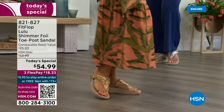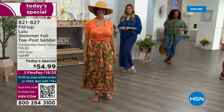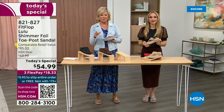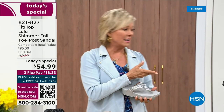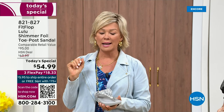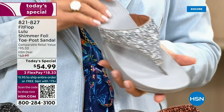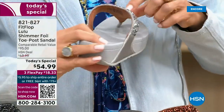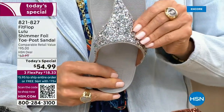It really is such a game changer because you can finally be cute and also be comfortable. You will be amazed at the comfort that your feet feel — therefore your ankles, your knees, your hips, your back — you have energy at the end of the day. Bad shoes can ruin your day. Usually you think comfort shoes aren't the cutest ones out there, but FitFlop is like the best of all worlds.